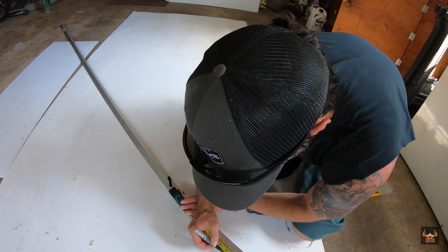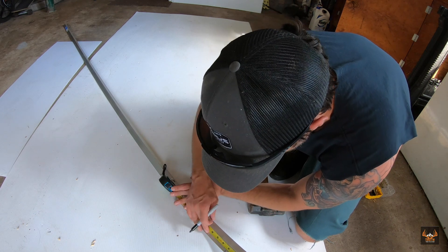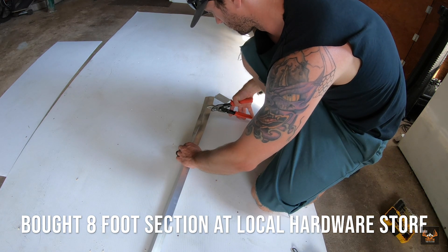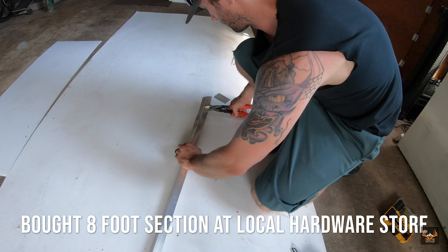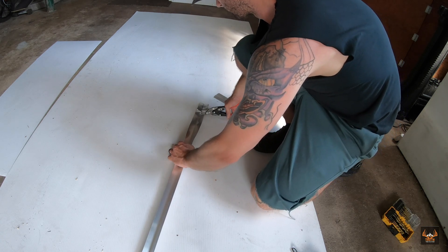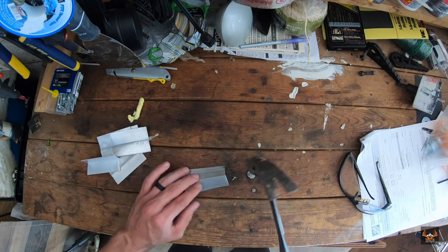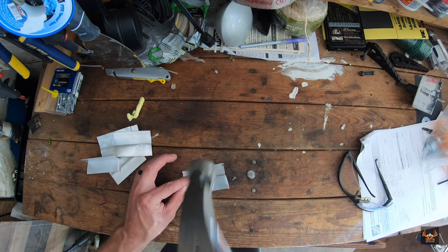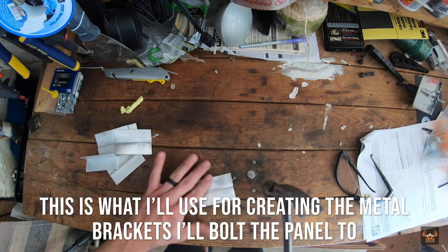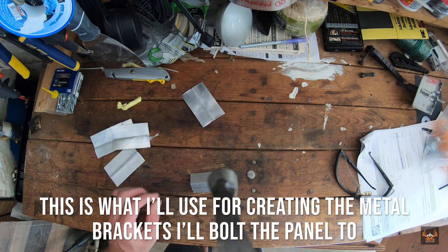The next thing I'm doing here is taking that angle aluminum and marking three to four inch pieces of it that I'm going to cut at that length. This is what I'm going to use to run the bolt through and then wing nut the solar panel to the plastic and those metal brackets I'm making. You can't use the angle aluminum as-is, so you need to pound it out flat so you have a flat piece of aluminum to use as your anchor point.